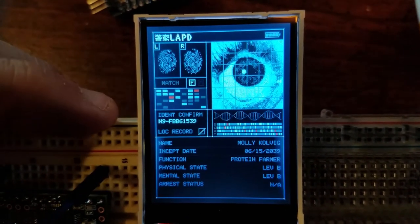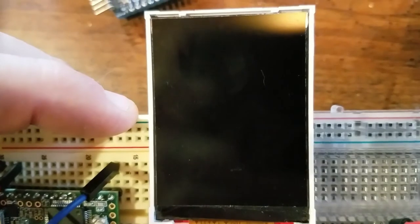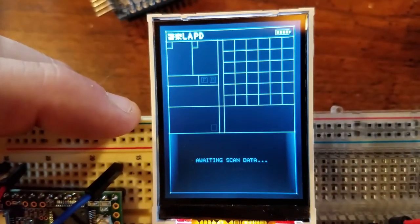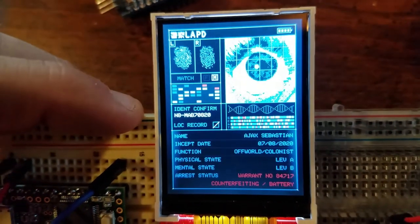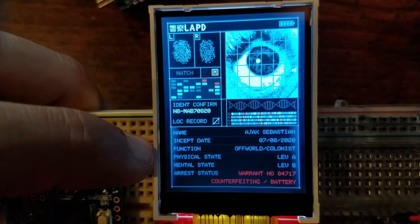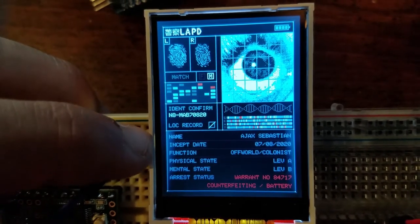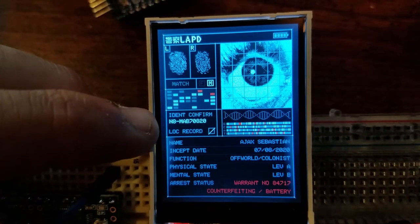If I turn this off and on again, there's about a 50-50 chance it figures out if the target is a replicant or a human — maybe we'll get lucky and see what happens when there's a human instead. There's the start screen again... and this one is also a replicant. At the bottom you can see it's decided he has an arrest status and lists some of his crimes, so whoever's doing the scan can know if they're dealing with a criminal. This one looks like an off-world colonist named Ajax Sebastian, with his code number listed.